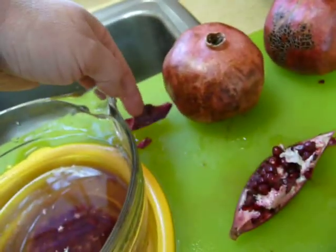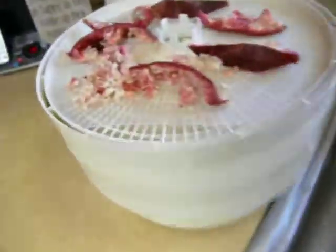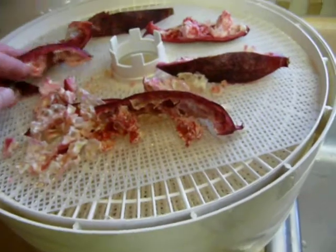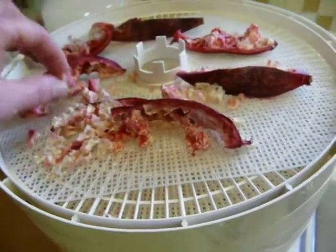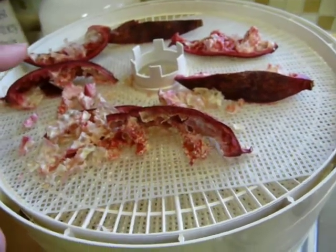Cut off anything that's yucky, moldy, or dented. That one got dinged in transit or something, so I just cut that area off. Then dehydrate it for 24 hours. Make sure if it's pliable at all, you don't want to put it away — you want it completely dry.